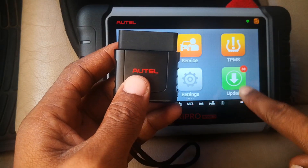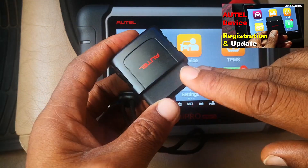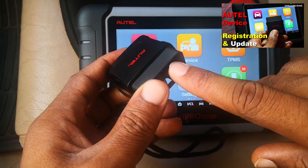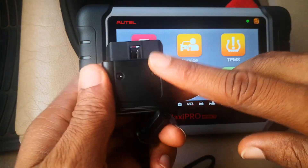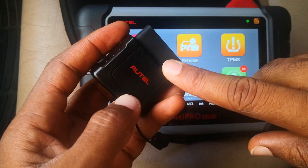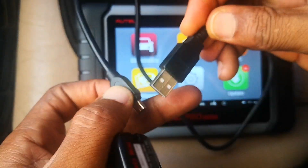I've done an earlier video where I showed how to update AUTEL devices. However, there wasn't an available firmware update at the time, so you didn't have the opportunity to see what that process looked like. I checked recently and there's a firmware update for this. You're going to need the cable with which you usually charge your AUTEL device.